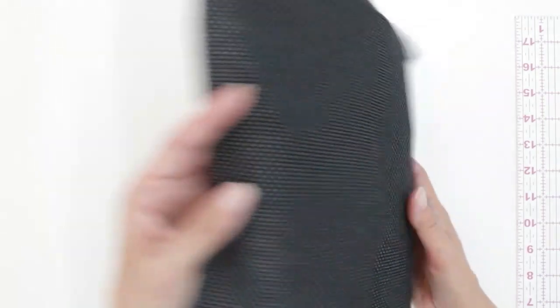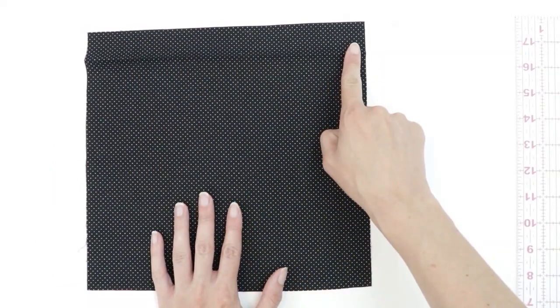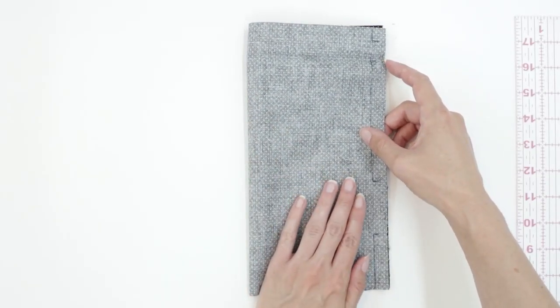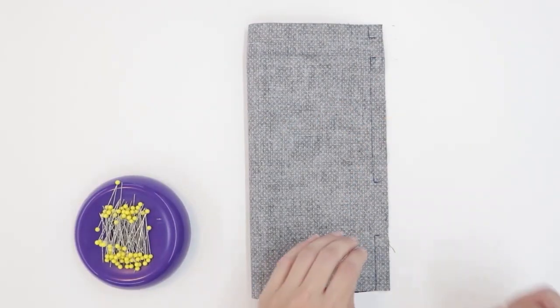Turn your fabric right side up, making sure that the top fold is at the top. Fold your fabric in half with right sides touching, lining up the side edges, and pin.